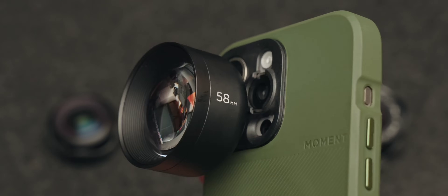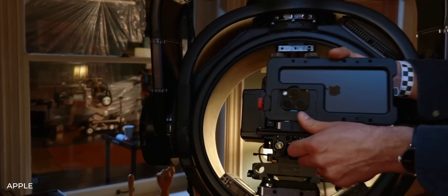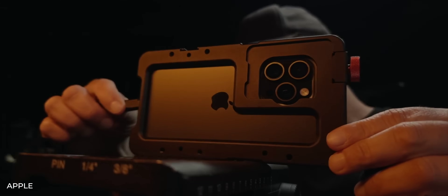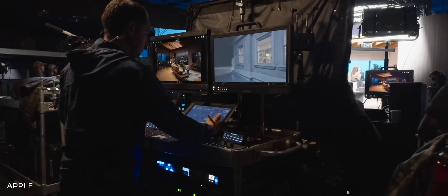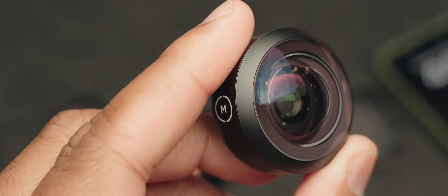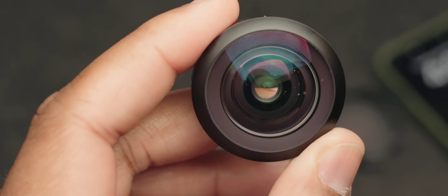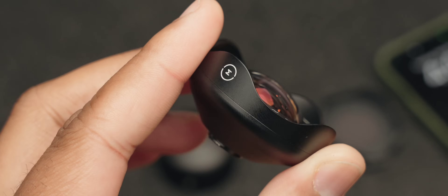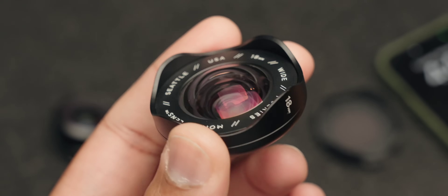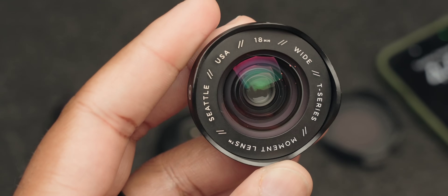That's all solved with this new T-Series lens set from Moment. We've already talked about how capable these new phones are as creative tools, and how they can even replace dedicated cameras in certain use cases. These lenses are an investment in the future of using your phone as a creative tool, and I only recommend them if you want to seriously elevate your mobile photography and video. My first impression: they are built extremely well, with added glass elements and a full metal housing — you realize you've gotten your money's worth the instant you unbox them.